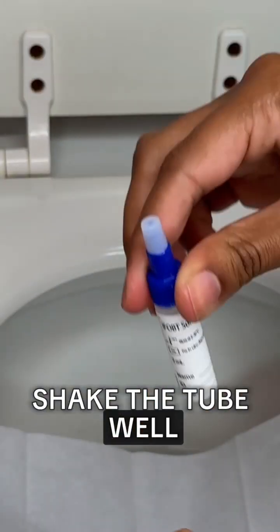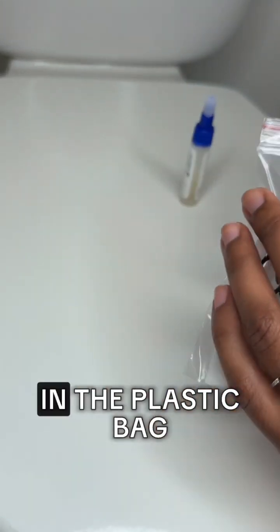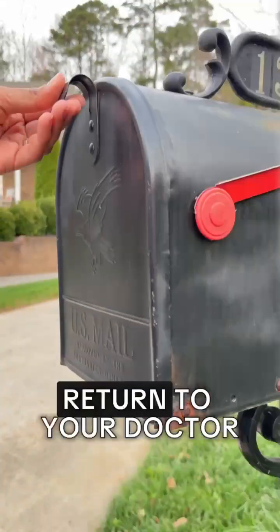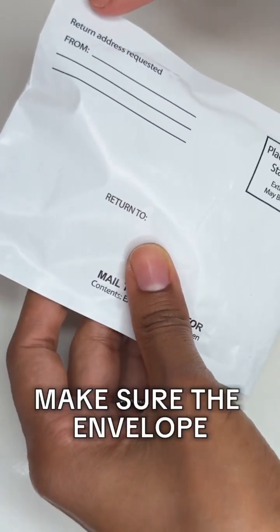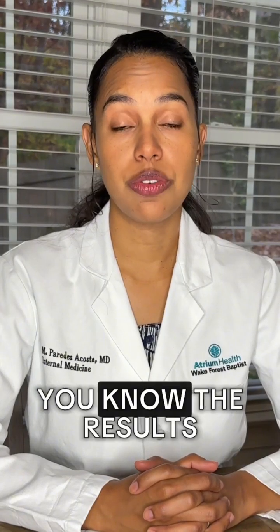Firmly tighten the screw cap and shake the tube well to mix the stool sample and the test solution. Place the sample tube in the plastic bag and insert that in the envelope. Return to your doctor either by mail or in person. If you return it by mail, make sure the envelope has two stamps and the correct address. Your doctor will let you know the results.